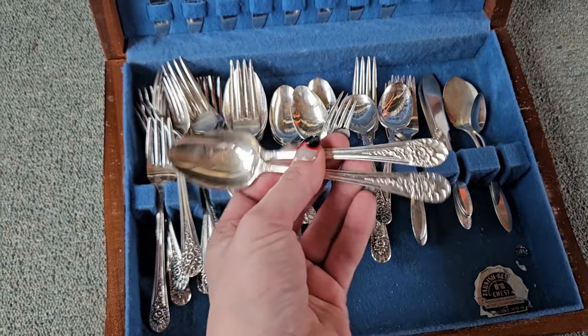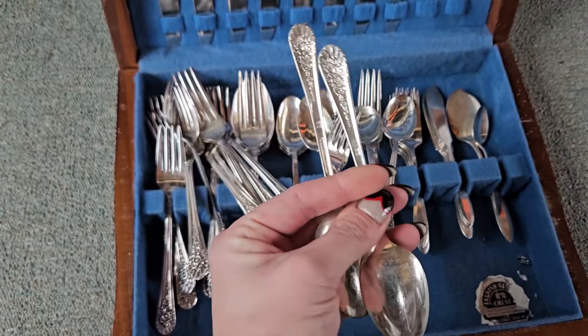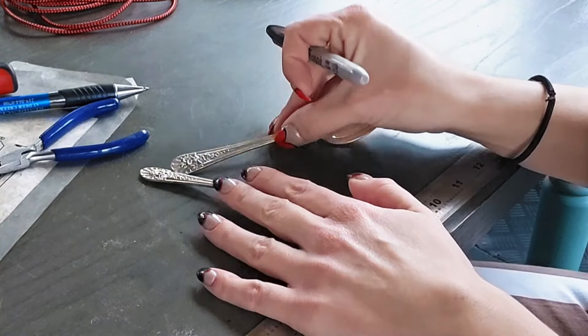Those two teaspoons I'm holding are called Jubilee, made by International Silver, made in 1953, and they are silver plated.